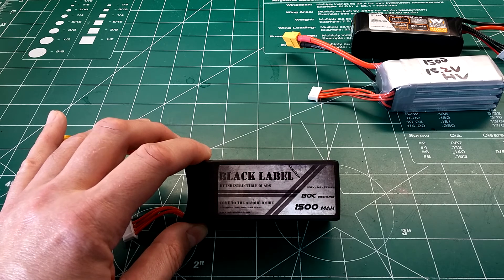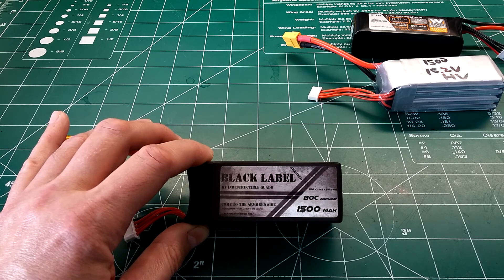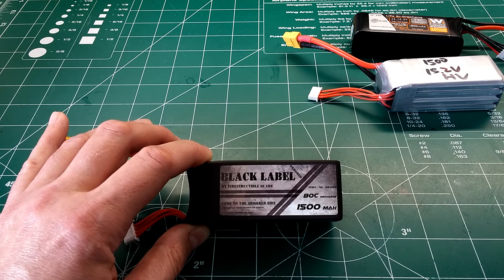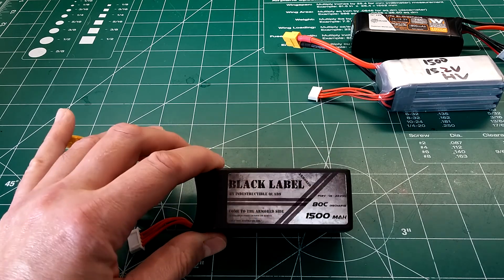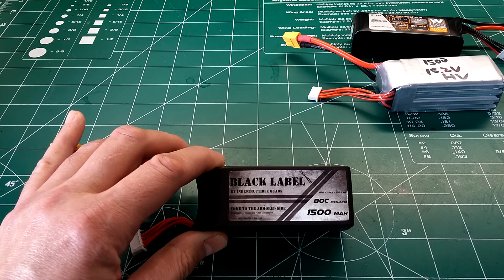If 200 grams is too much for you, this battery comes in at $25.50, so it's definitely priced right in the budget LiPo range. I still have my three original Black Labels — they've probably got about 70 to 80 cycles on them now and they're still holding up. Haven't dropped a cell and haven't had any issues with those yet.